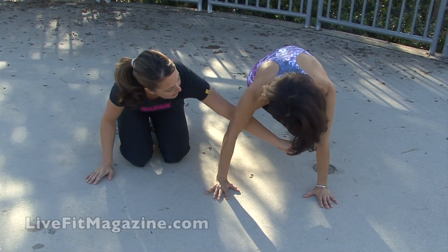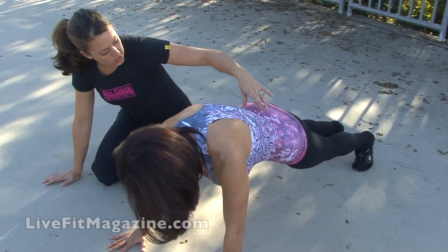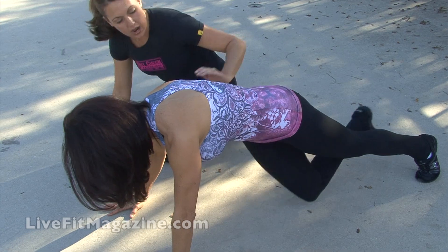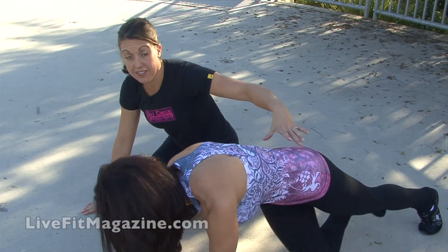She's going to take her knee in towards the opposite elbow and then back out, keeping the hips level — in and out, rotate those hips. We're looking for a lot of rotation, and as far as her knee can go up to her elbow. Big rotation — about 10 to 20 of these.